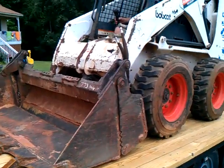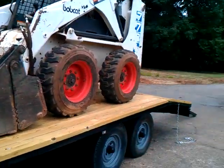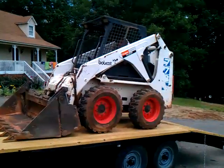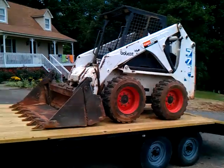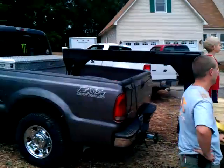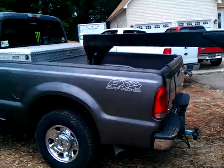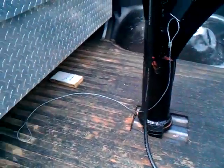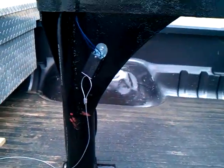Okay, we just went and got the Bobcat over at Mike's house. There's the trailer that we built, and there's the Bobcat 778. We got the hitch and all in here, just hooked up. We ain't got a breakaway cable hooked up, but we got to get some safety chains.